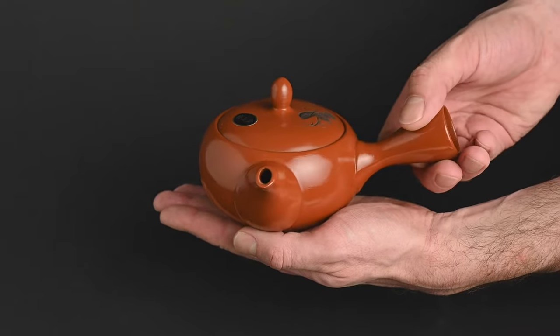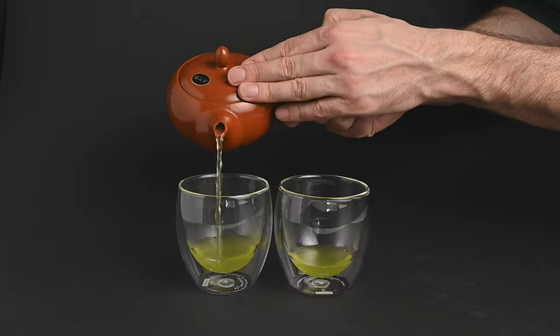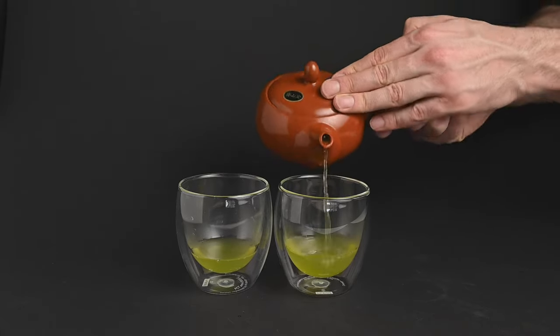What you want to do is take loose-leaf tea and brew it in a teapot that has a built-in strainer, like this Kyusu. The built-in strainer will automatically sift out the leaves so that they don't end up in your cup.